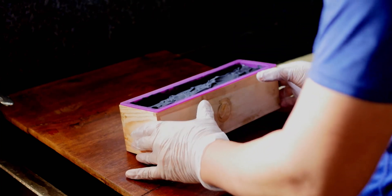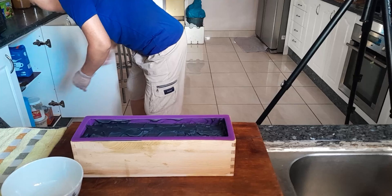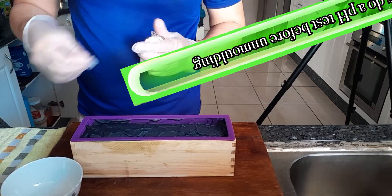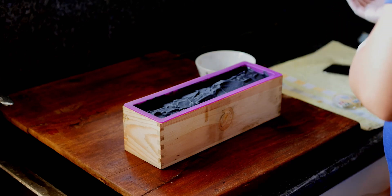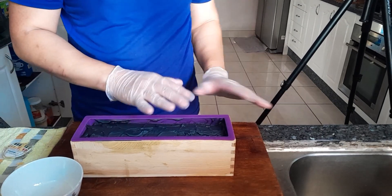Before you unmold, make sure you do a pH test. So I'm going to do a pH test now. Make sure it's a clean one. So get it ready. What you do — wear gloves, okay? I'm not sure if it's safe or not, so wear gloves.